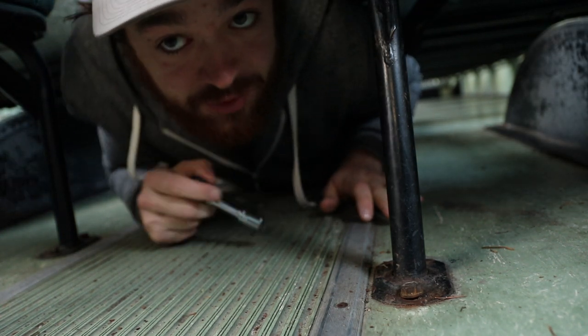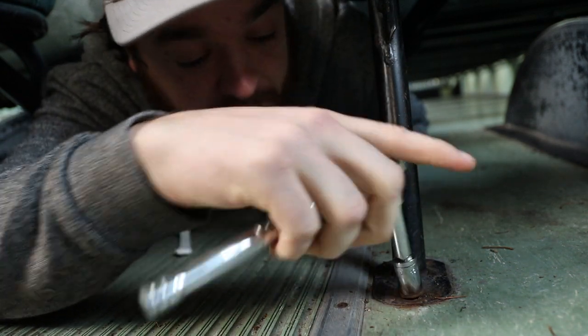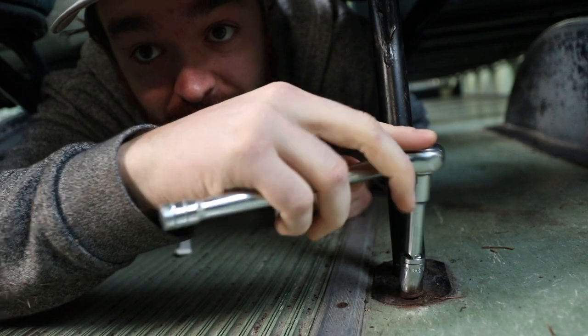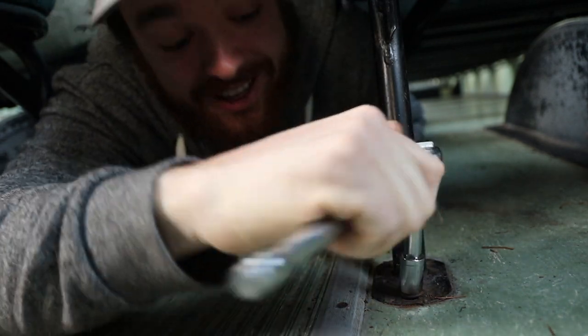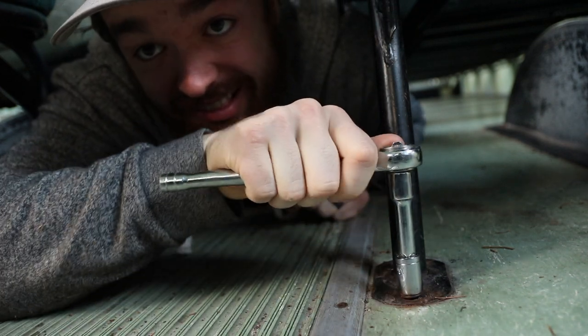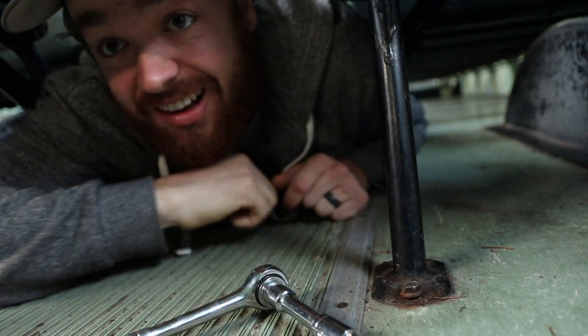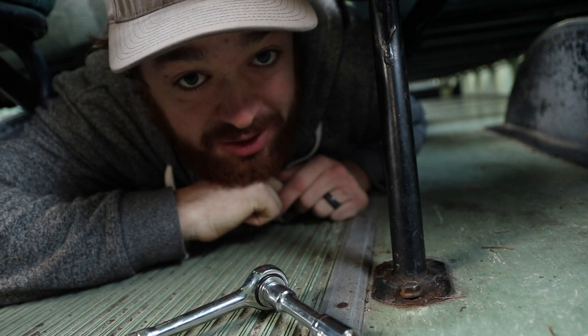Today is the story of this socket set and this bolt and how they get along. We are going to take the seats out of the bus, so let's see how it goes.